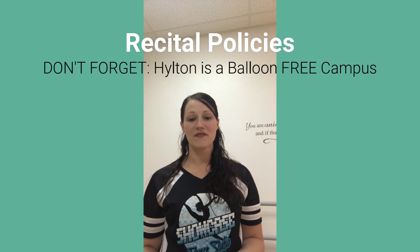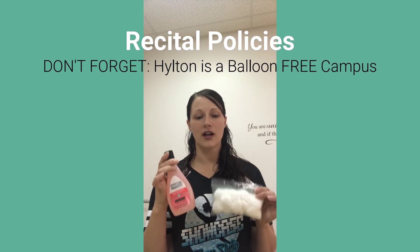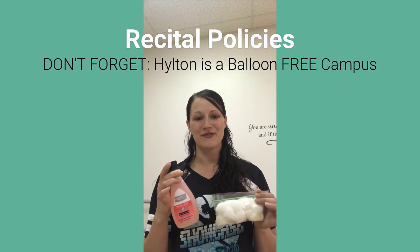This is just a friendly reminder about some of the policies we have for recital. The first is that for dress rehearsal you need to remove all nail polish from fingernails and toes. It does become distracting when people have different colored nail polish on when they're performing.